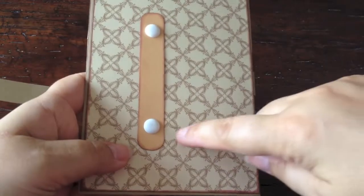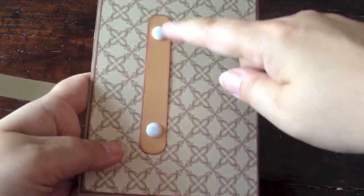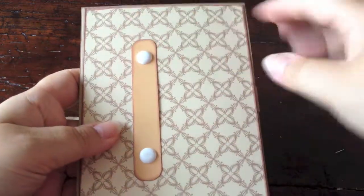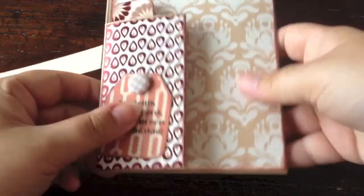I did that by putting a strip of paper here and attaching it with two brads to this decorative paper, and then gluing the whole thing to the base of the card. Again, very simple.